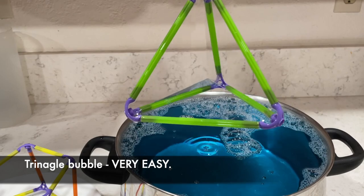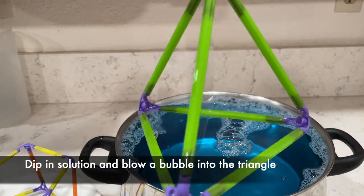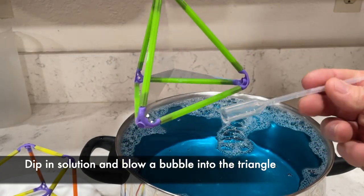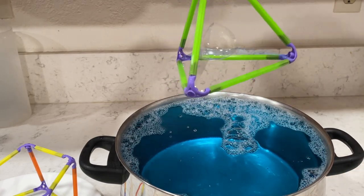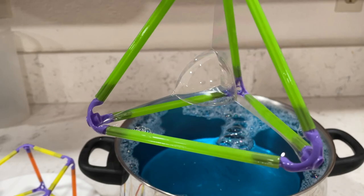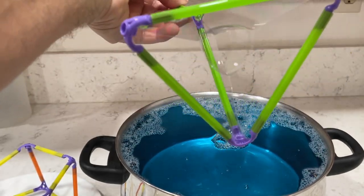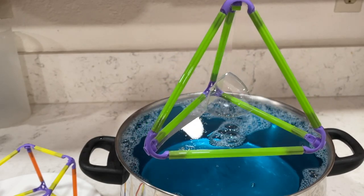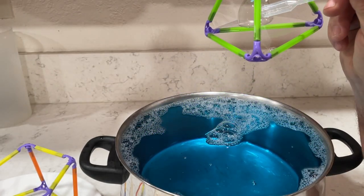The triangle was very easy. Dip it in and you get those little film planes in there. To get the bubble, dip your pipette into the solution and blow a bubble onto one side, tilting it slightly, and boom — just like the square, you have a triangle bubble. Super cool and super easy to do. You're always blowing the bubble into the middle of these frames to get this effect.